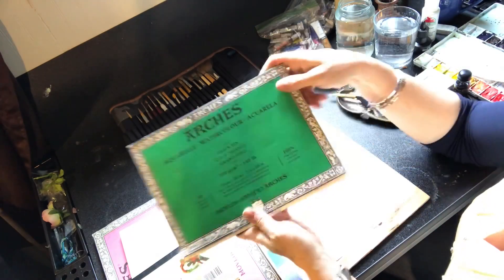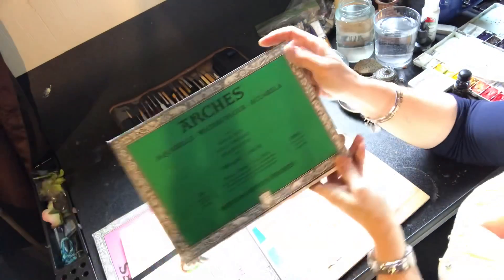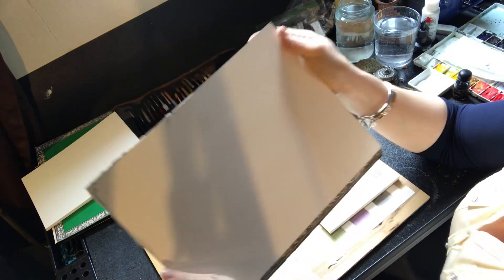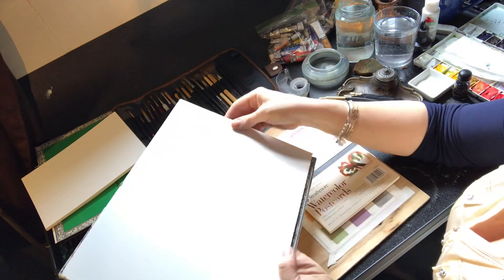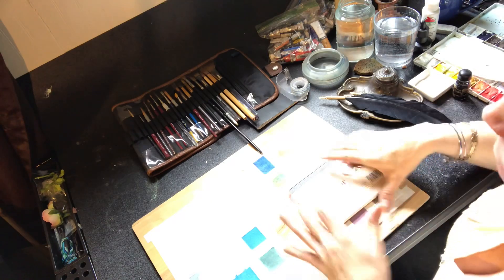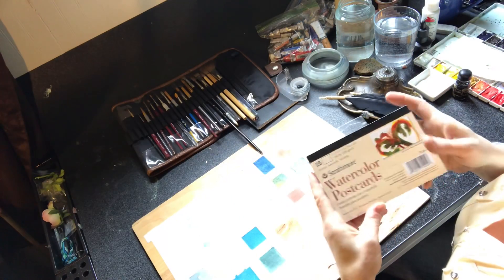This is Arches cold press. This 9x12 one is hot pressed — look at the surface by comparison, there's almost no tooth on it. I like that when I want to do something really detailed. All of those Roverandum pictures were on hot pressed, and I like that a lot for that because you can get more detail. So I'm going to show you some more, and we're going to work on this today — I have a simple little drawing. These are really cute little postcards.